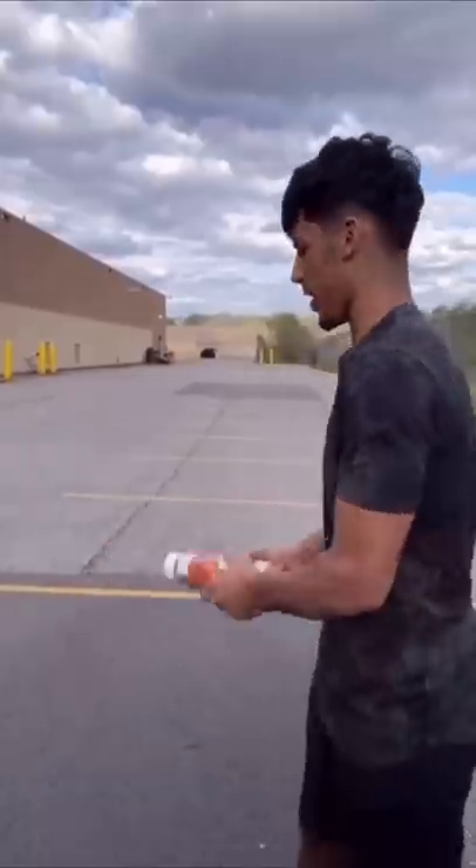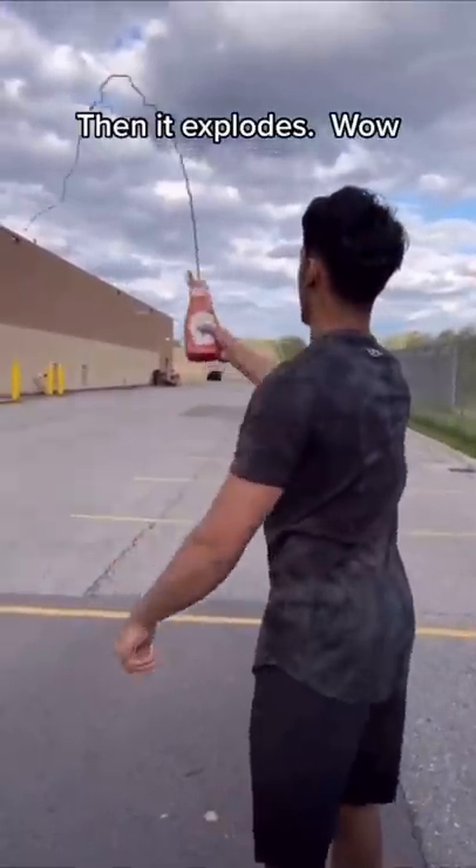Baking soda and ketchup — then it explodes. Wow. Wait, does that actually work? Let's find out.